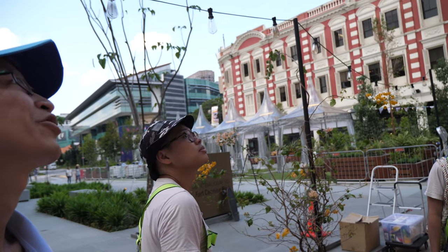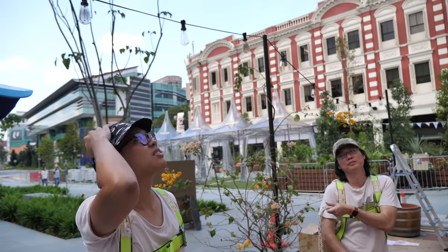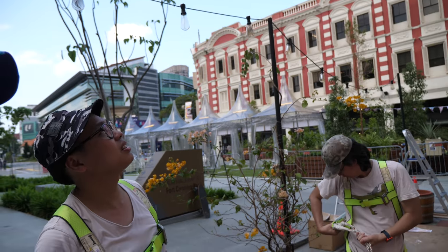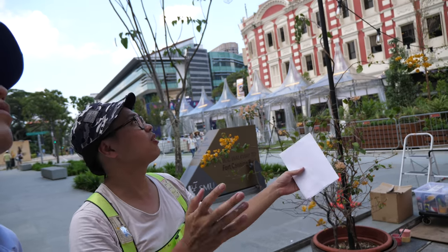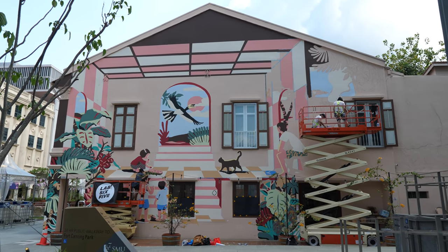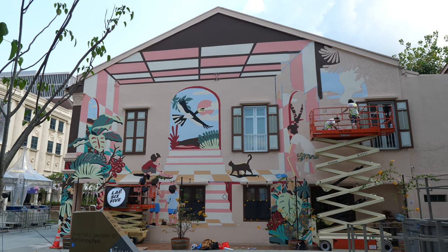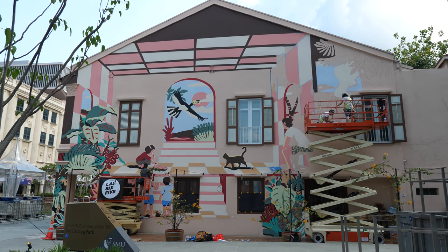So is this like the largest piece of painting that you've done in your career so far? I did three walls — yeah, but not of this size. So you combine those three walls previously, it's equal to this size. I like the design, I like the interior, the 3D look. Yeah, it's meant to be like a dissection of a shophouse, so there's a three-dimensional view to it.